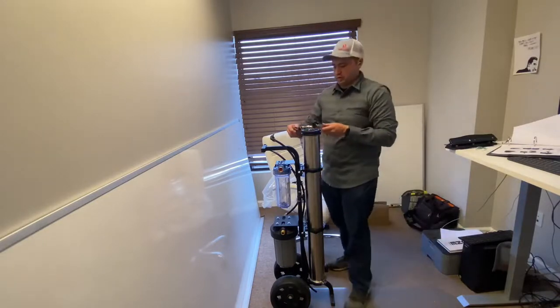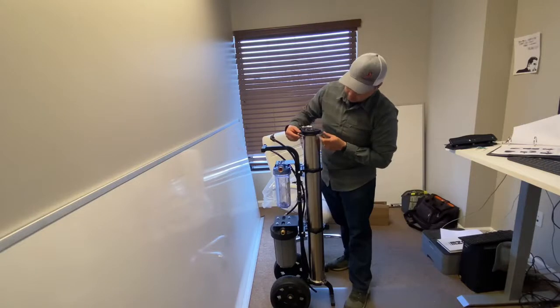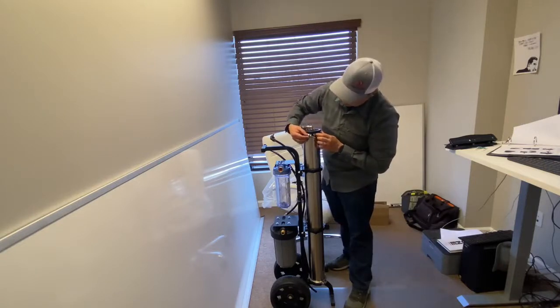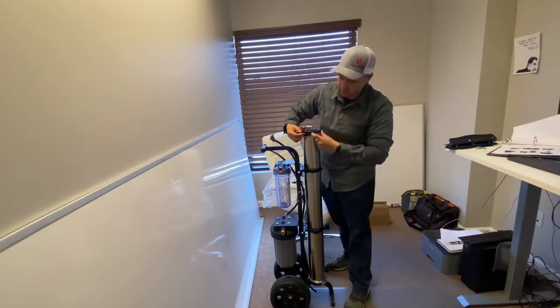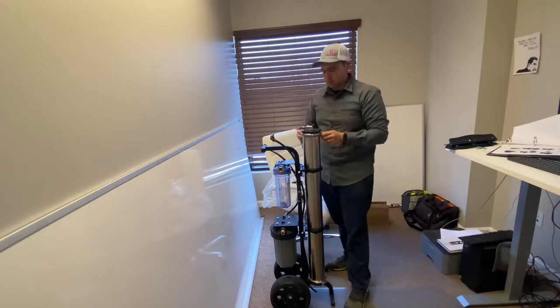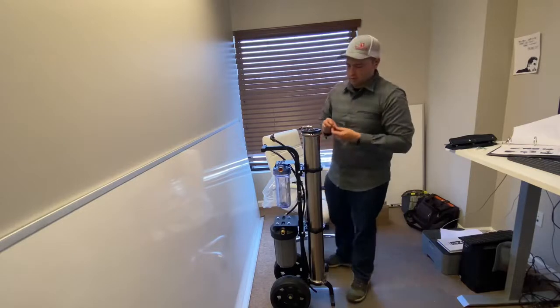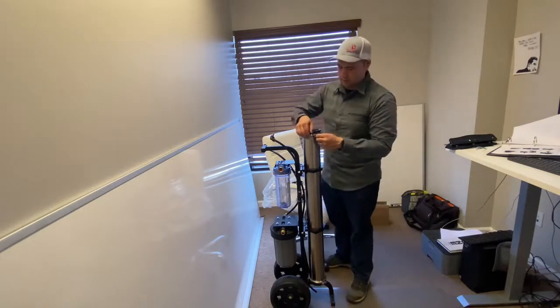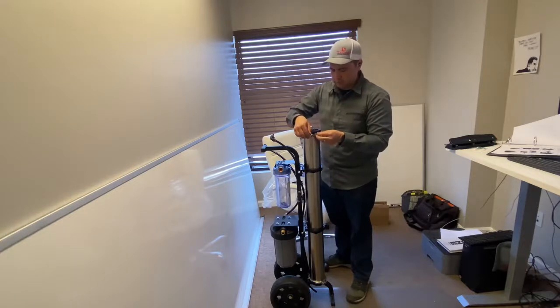Now we can reinstall our clamps. Make sure that you put the clamps in the right location — it goes into the groove of the hub right here. Place your washer and put the nut back on.